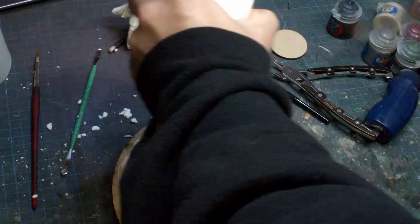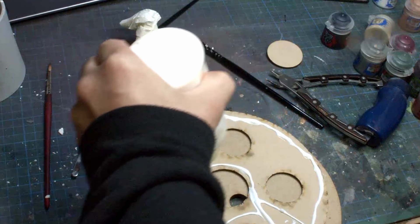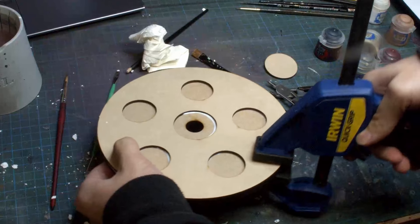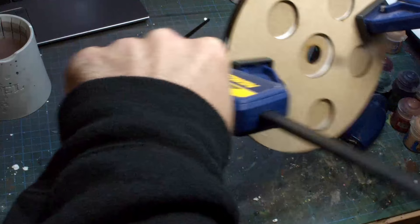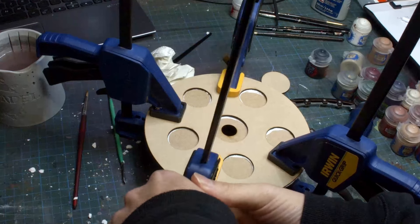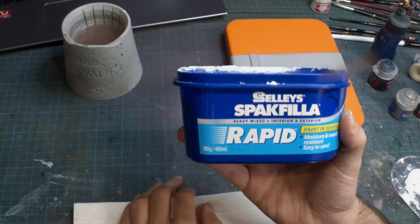The purpose of the central 40 millimeter circle was to have an interchangeable display piece — it might be an objective marker, a tree, or a character model that could really change the dynamic of the squad when used as a display centerpiece. We also kept the MDF piece that was cut out as a blank insert for when nothing is there.